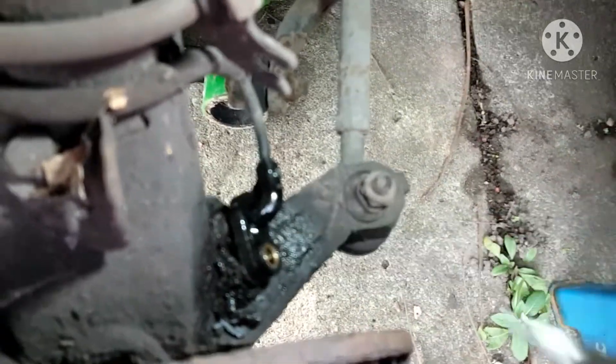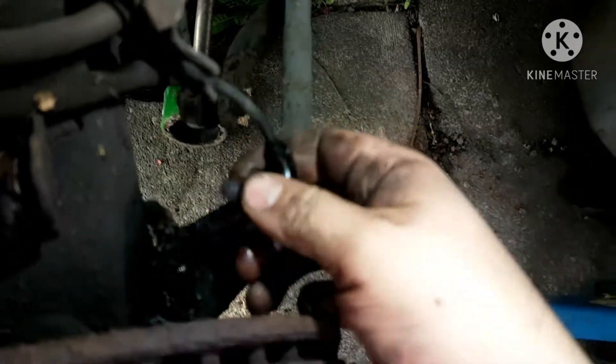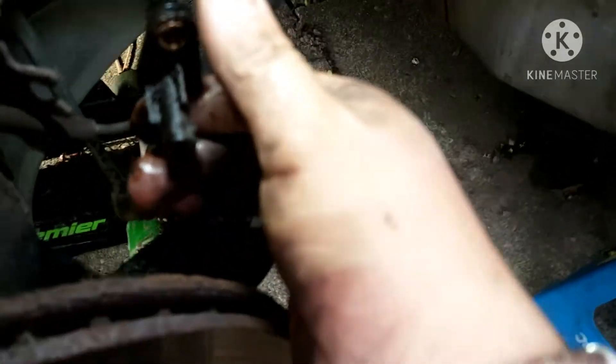I see many guys break these things off. You know, it's not just Citroens — a lot of vehicles are all kind of the same idea. And there you go, see? The ABS sensor, right there.